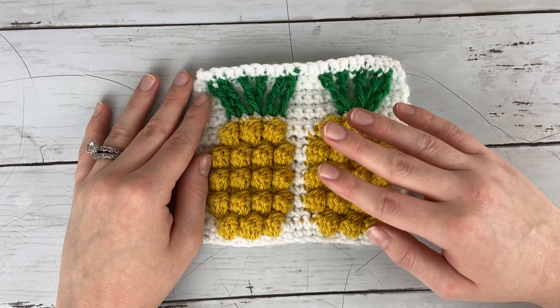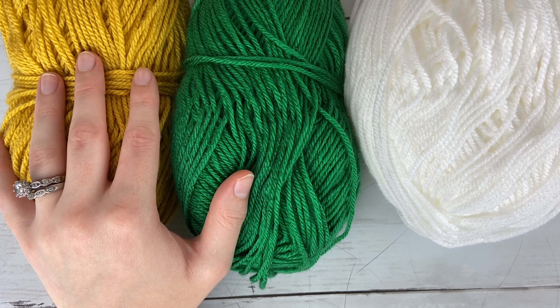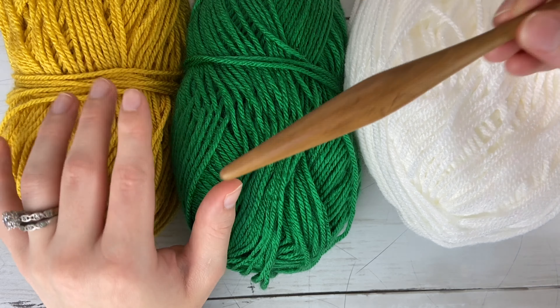To make the pineapple stitch, you're going to need a few different colors of yarn. I'm using white as my background color, but you can use any color, and then a green for the top of the pineapple and a yellow as well. All of these are the Lion Brand Basic Stitch yarns. It just has a lot of great colors, is super soft, and makes such great stitches. If you are using worsted weight yarn, you are going to want a size 6mm crochet hook — I'm using a Furls Streamline crochet hook. You'll also need scissors and a tapestry needle for weaving in your ends.